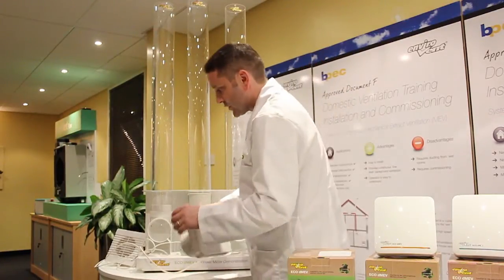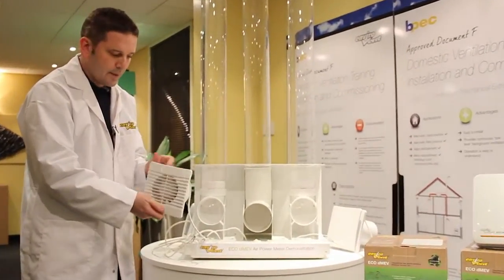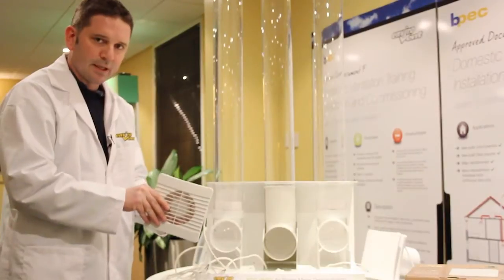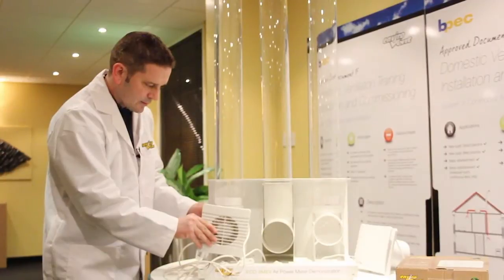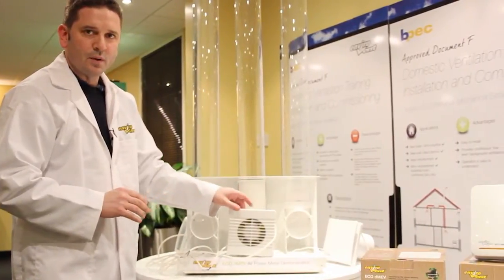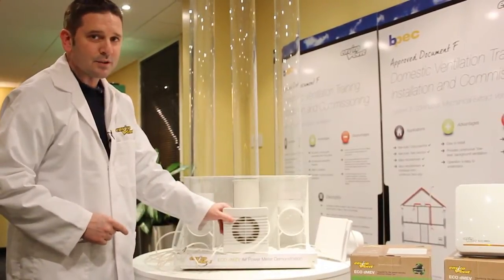If you compare that to a traditional fan — a basic own-brand axial fan — put an anemometer on it and it will be doing at least 15 litres per second, because that's what it's got to be doing to meet building regulations. But that's in free air. If we put it onto the test rig, it does nothing — it's making a noise and using energy but moving air virtually nowhere. That's why we've got five million properties in the UK with condensation and mould, because people think they're ventilating the properties but in actual fact they're not.